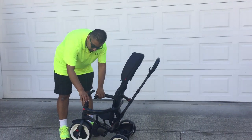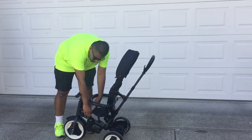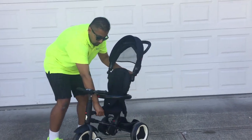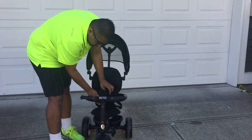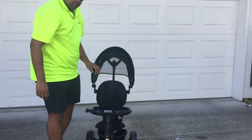And just a couple of other safety features here. There is a safety harness that clasps in for your child, as well as a three-point harness — clips in almost like a seat belt on a car seat.